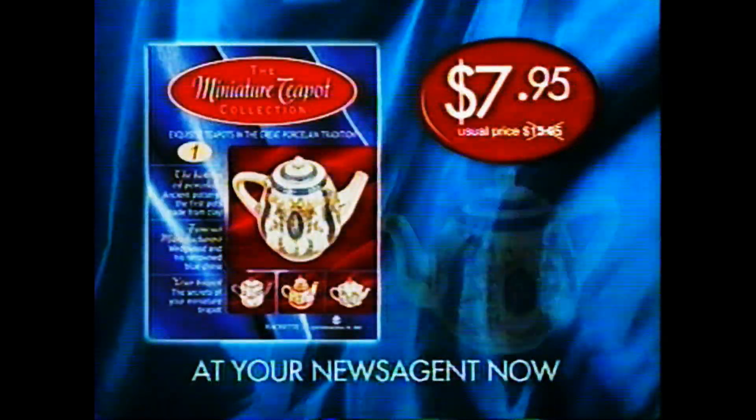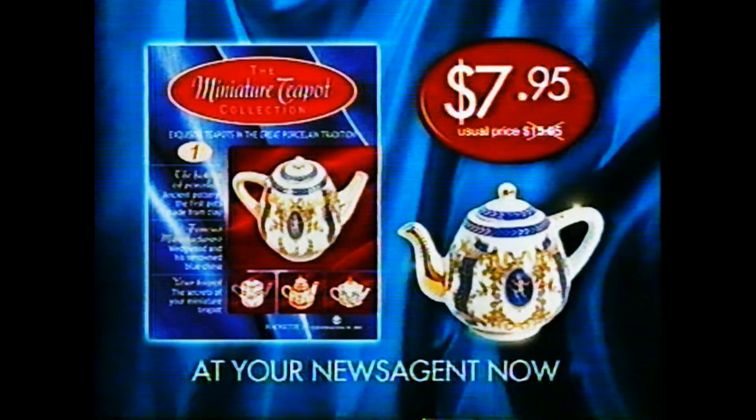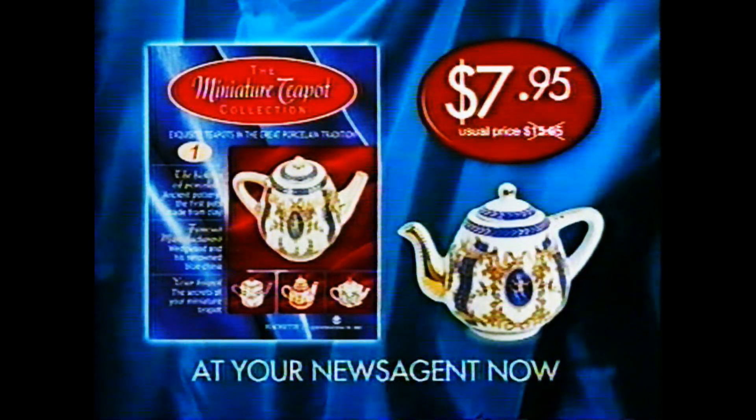Part 1 with classic Victorian design. On sale now, only $7.95. Usual price, $15.95.